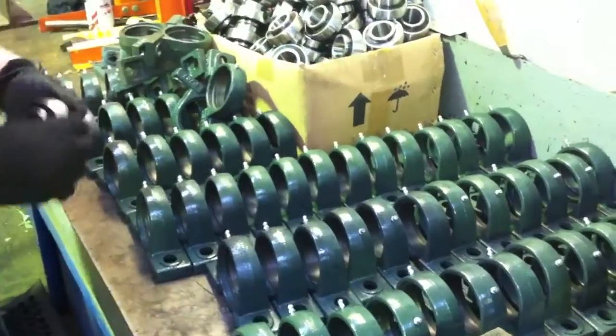Welcome to Industrial TV. Today we're going to show you how to assemble a bearing into a pillar block. And here's Mark.